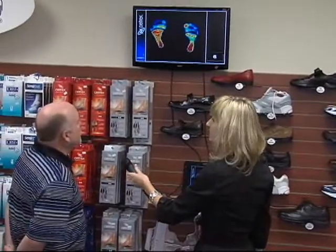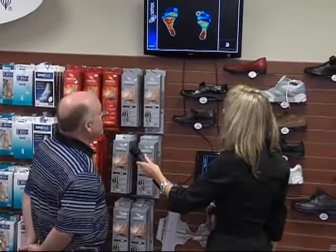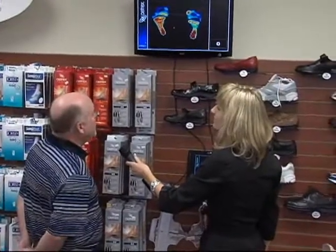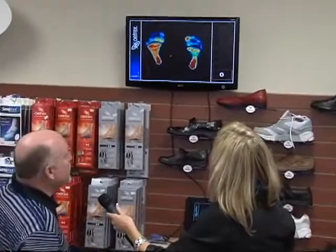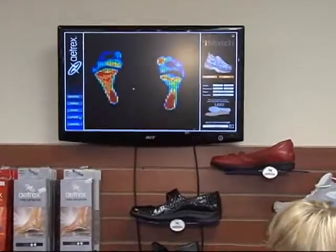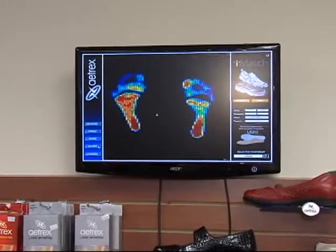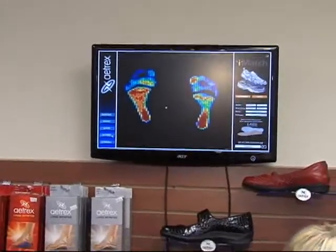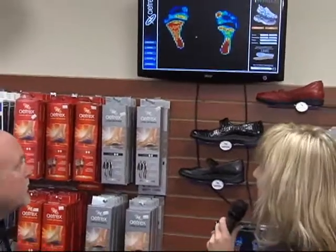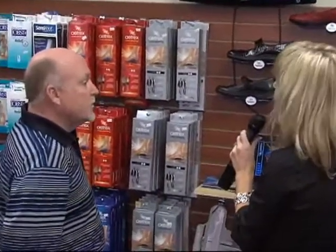Now what you'll find up there is the reds that were concentrated in certain areas before are now spread out through the entire bottom of your foot, and that's what we want to see. We want to see those pressure points changing, and you should feel a difference in how that feels on your foot. Yeah, I can feel my weight distributing forward a little bit instead of on my heels. I would imagine this would be great for people on their feet all day — nurses and athletes to that extent.